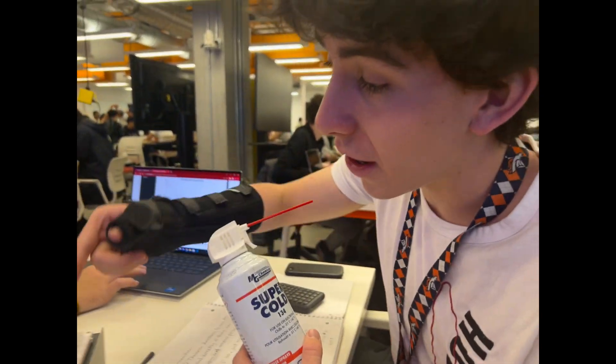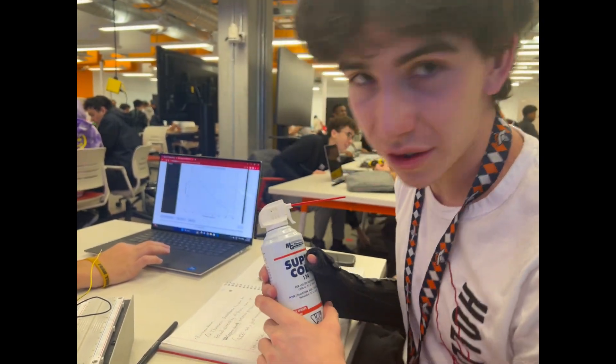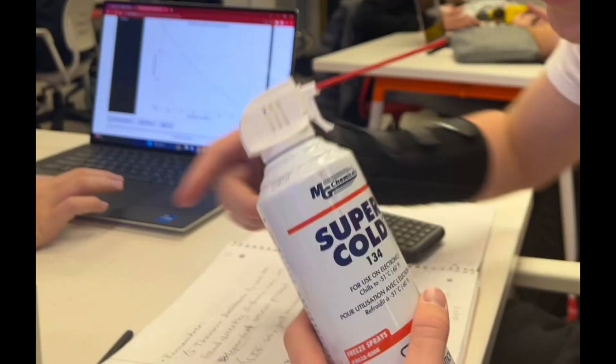Let's see what it looks like in actual practice in an Engineering 225 lab. We're testing how heat changes the resistance of a thermoresistor. As you can see, the white little can on screen labeled 'super cold' was nothing more than a spray we used to drop down the temperature of the resistor fairly quickly.